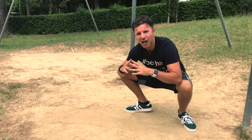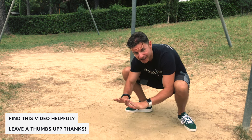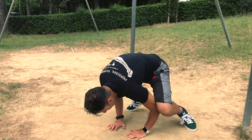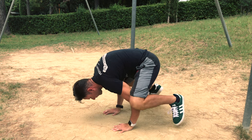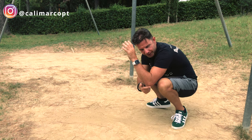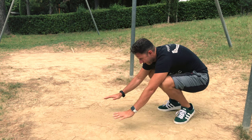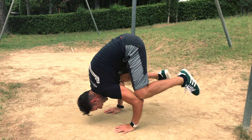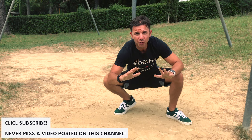It's not very difficult, you don't need a lot of strength — it's more about balance and coordination. You put your hands in front of you in a diamond shape with your elbows inside your knees and you lean forward. When you get better, you can start to put your elbow outside your knee, with your knee just in contact with your elbow. You can watch my complete video tutorial on how to do the frog stand.